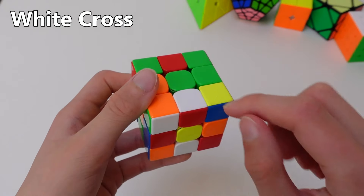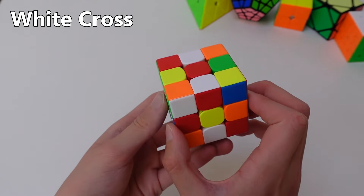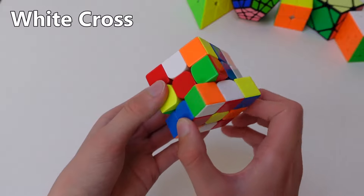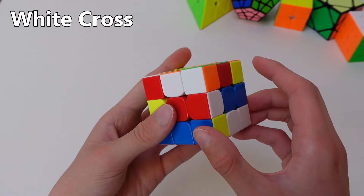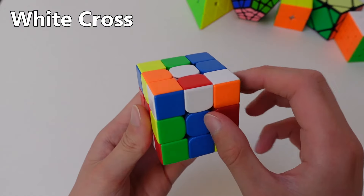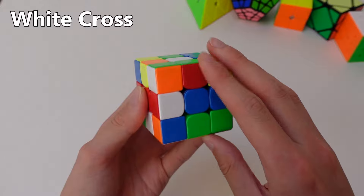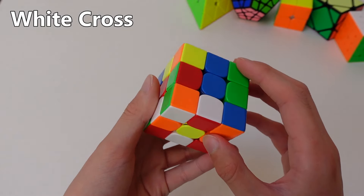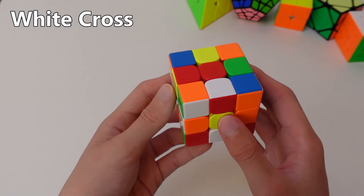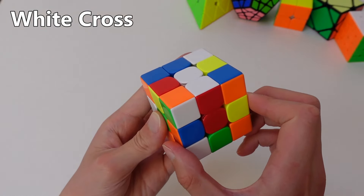If it's on the bottom and it's facing out like this, move it to the center that it needs to go with, and from here you can move it to either the left or to the right, and then you can turn it up to the center so it matches like this. And now you can turn it to the top. If the edge is on the top and facing out like this, you can just move it twice to the bottom and you get this case again. So now you can move it under the center it goes with, then move it to the side, turn it up so it matches, and then turn it up to the top.